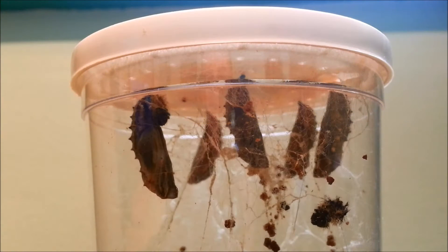It's time to move these to the mesh garden habitat. The caterpillars have all moved to the top and turned into a chrysalis over the last couple of days. I've left it an extra day just to make sure they harden off before we move them, to ensure we don't damage any of them.